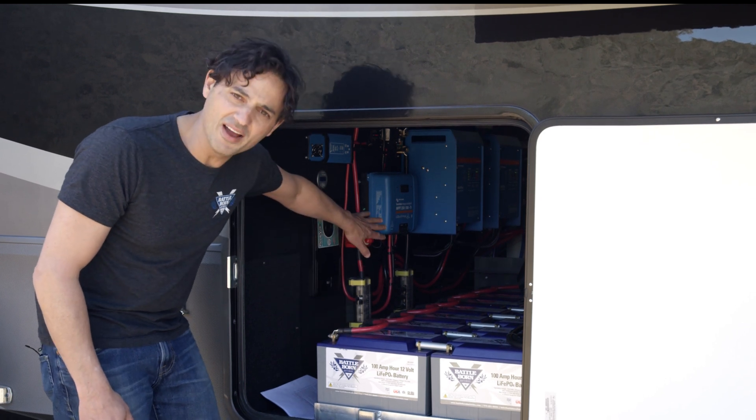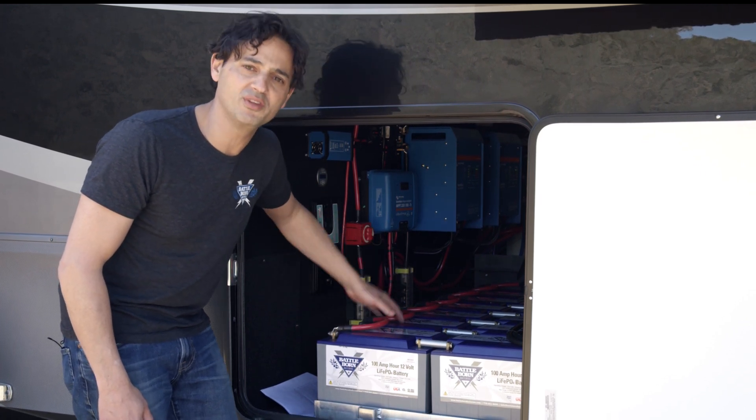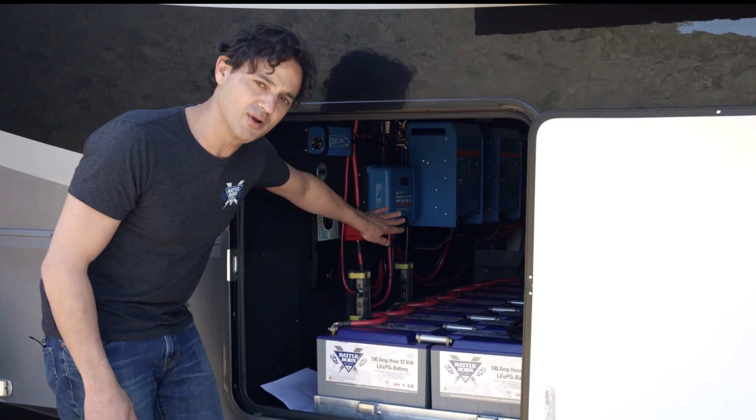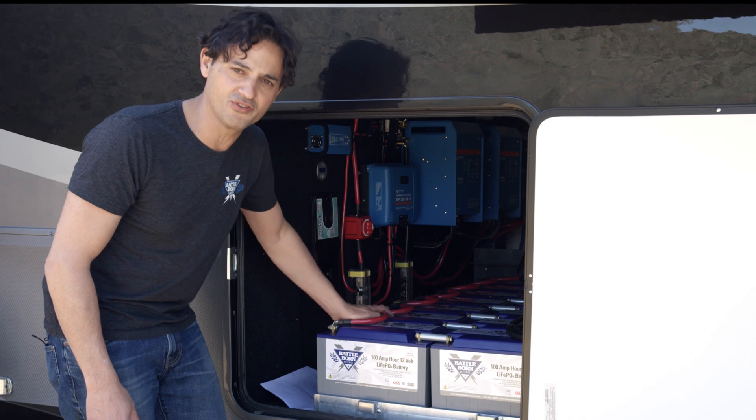It's a little higher in this setup, but generally you do want to size for the current that you're getting from your solar panels and then the current that you're able to deliver from your solar charge controller.